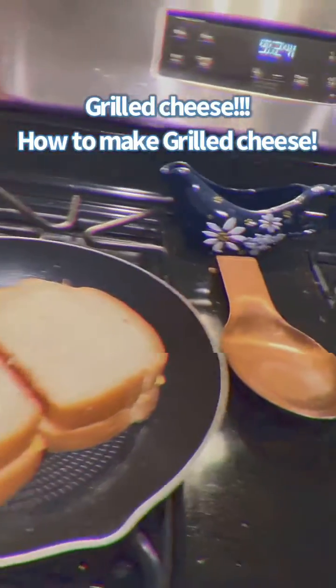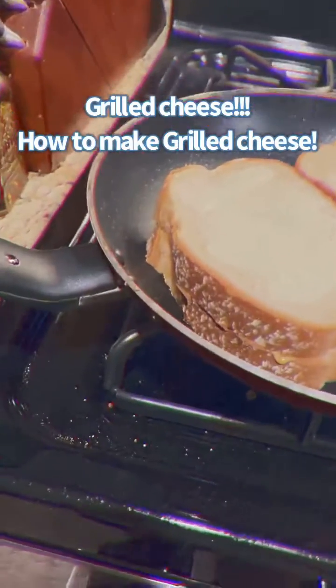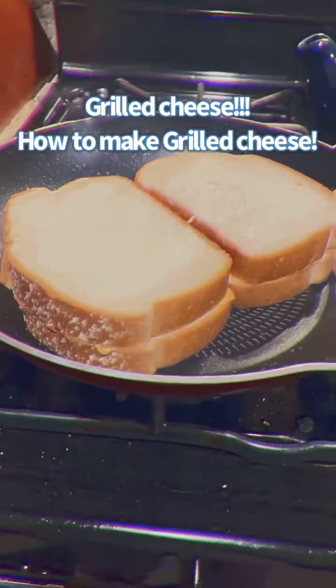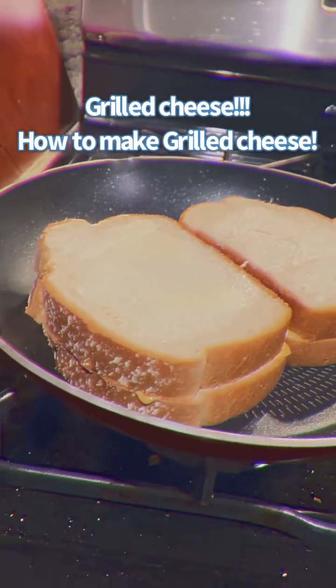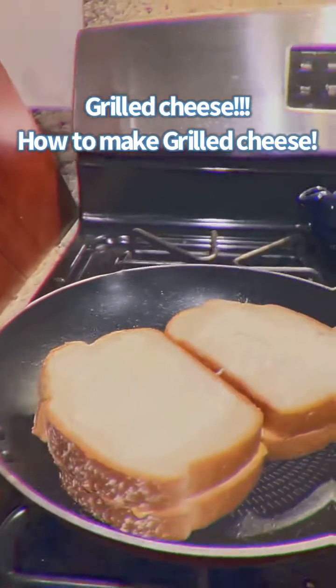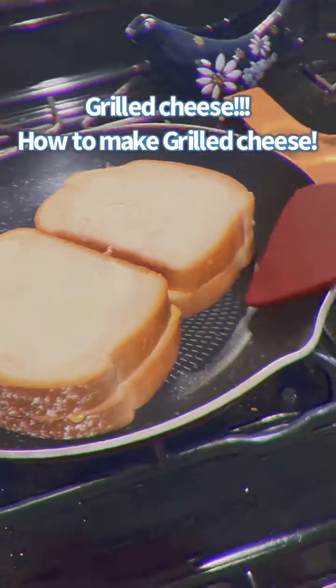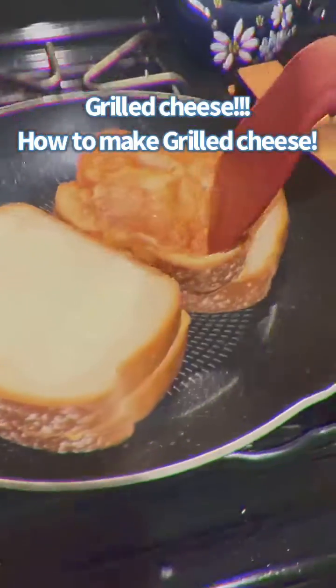This is what it should look like — as soon as you put it on, you put butter under the sandwiches and you put it on top too. We're just gonna let it set, then I'm gonna flip it.